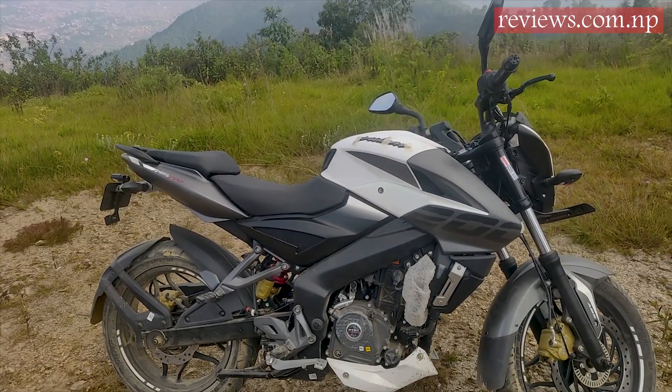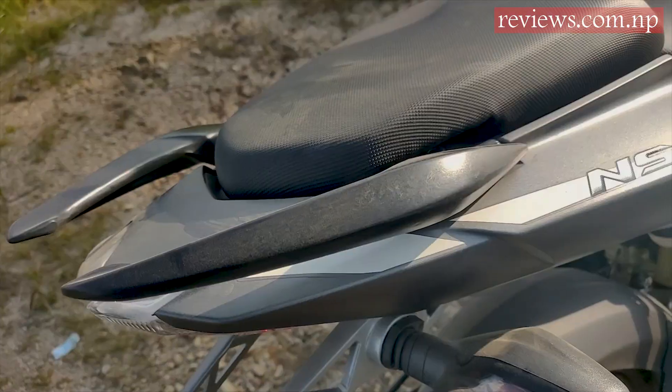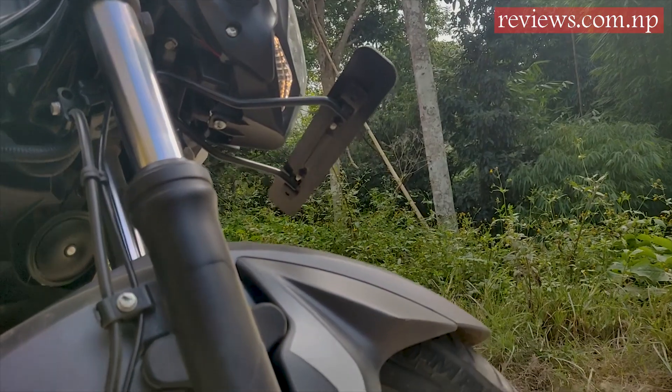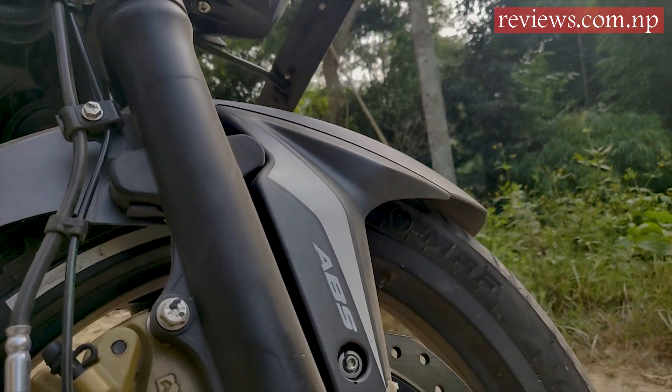The design of the bike has no difference — the muscular tank, sleek tail, halogen headlamps, LED tail lamp, and the split seat remain the same. The only difference we could find was the ABS branding written on the front.